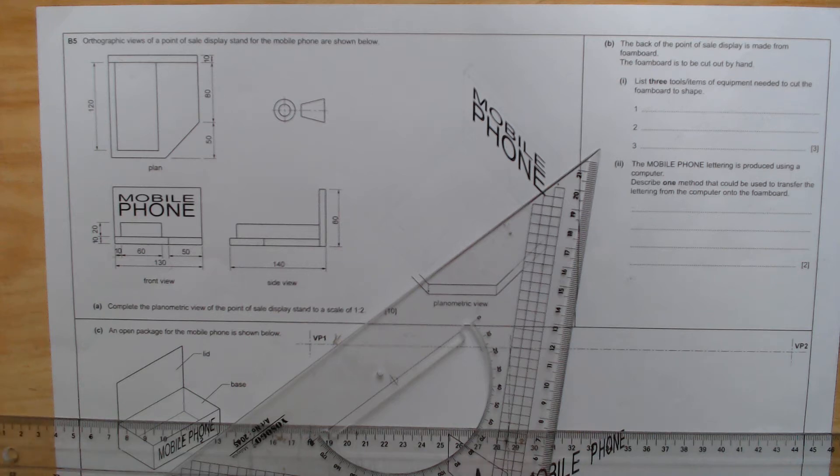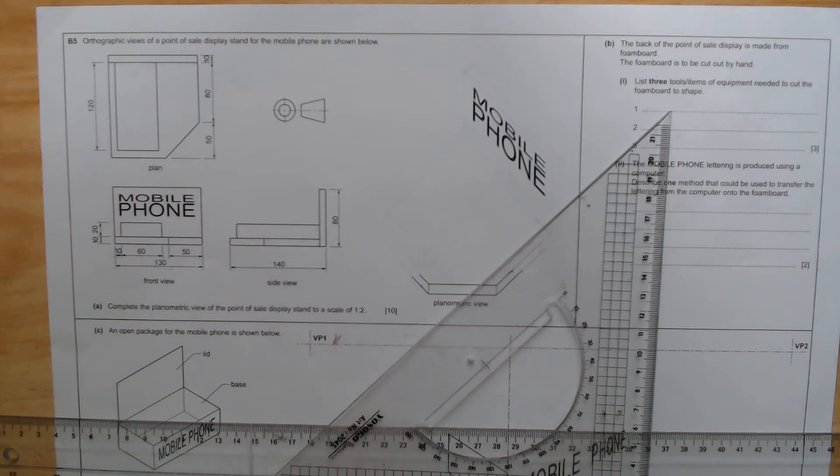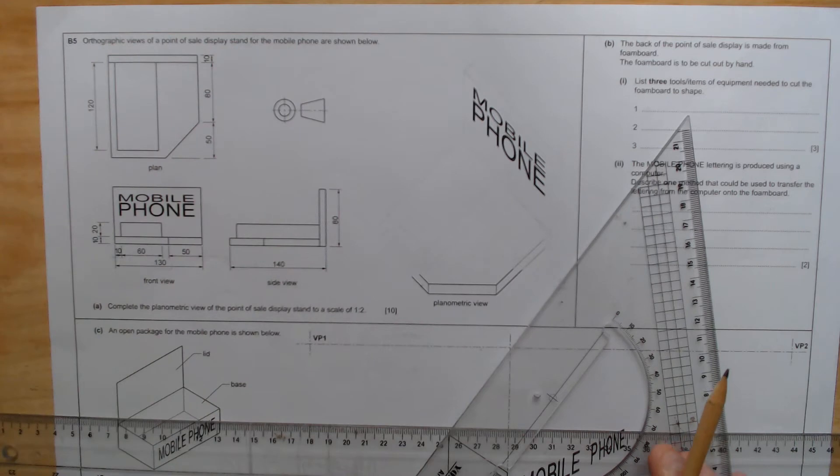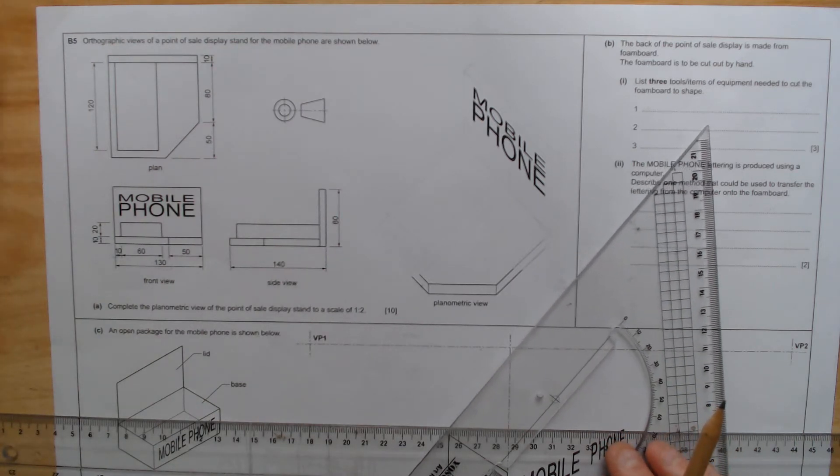Good afternoon students, it's Louis. We are going to do the last question on paper 5, 2021 paper, code 0445 stroke 52. This is the most current paper that everyone has done. This would also be our last YouTube video because I've already done three, and this would be the last question, which is B5.